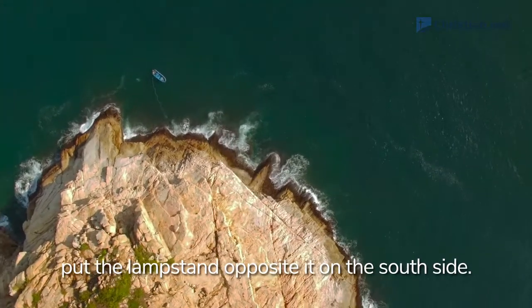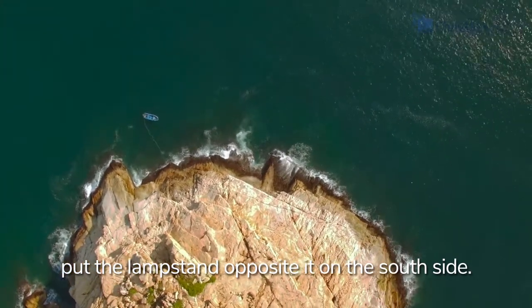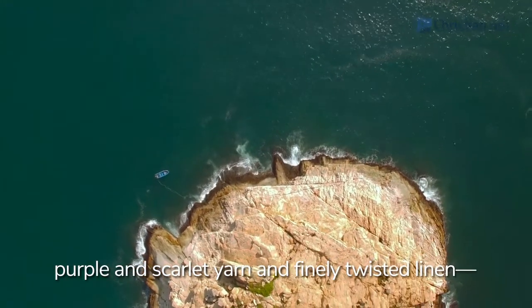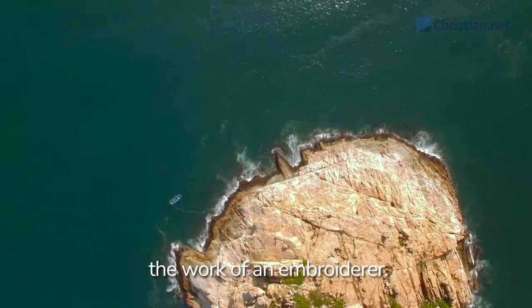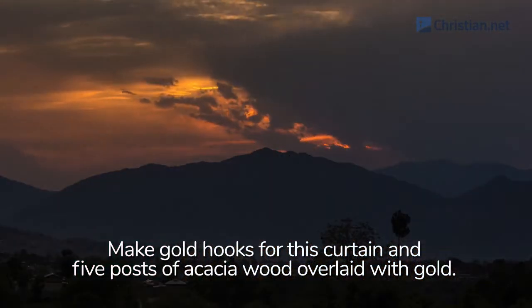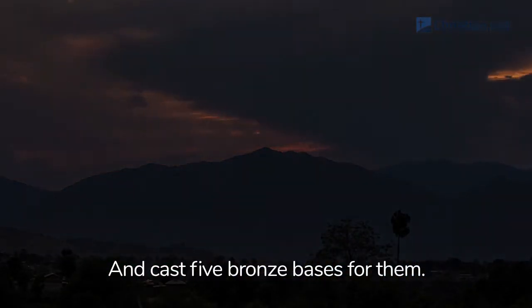Place the table outside the curtain on the north side of the tabernacle, and put the lampstand opposite it on the south side. For the entrance to the tent, make a curtain of blue, purple, and scarlet yarn and finely twisted linen — the work of an embroiderer. Make gold hooks for this curtain and five posts of acacia wood overlaid with gold, and cast five bronze bases for them.